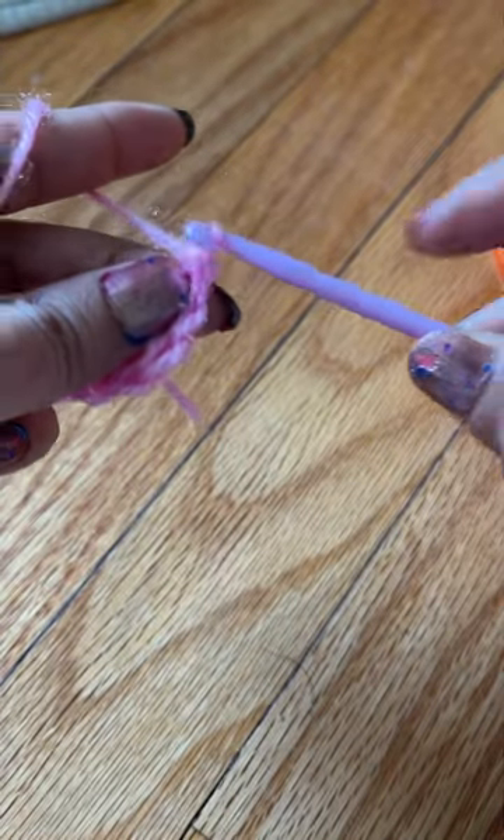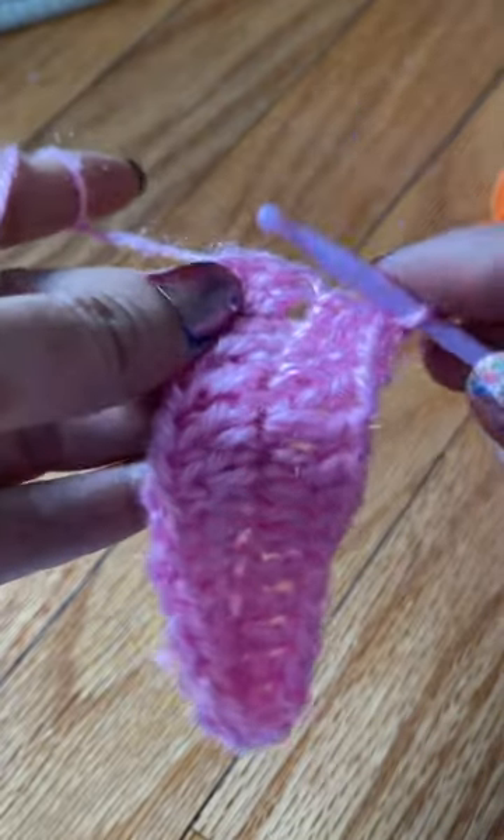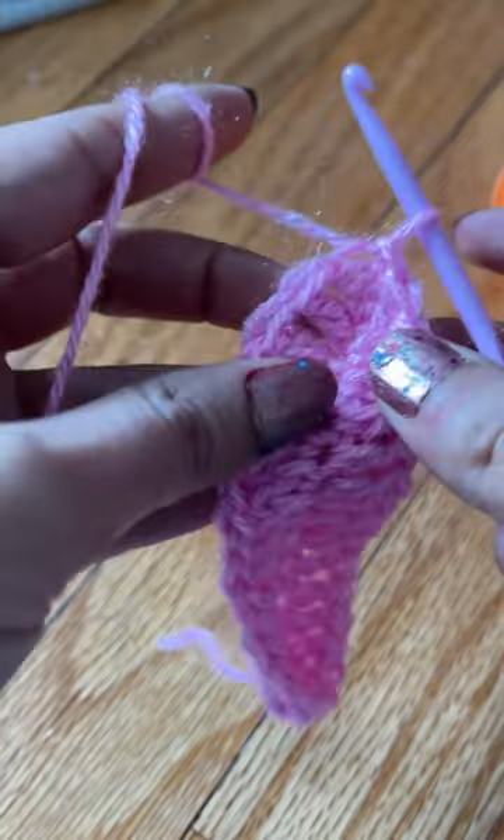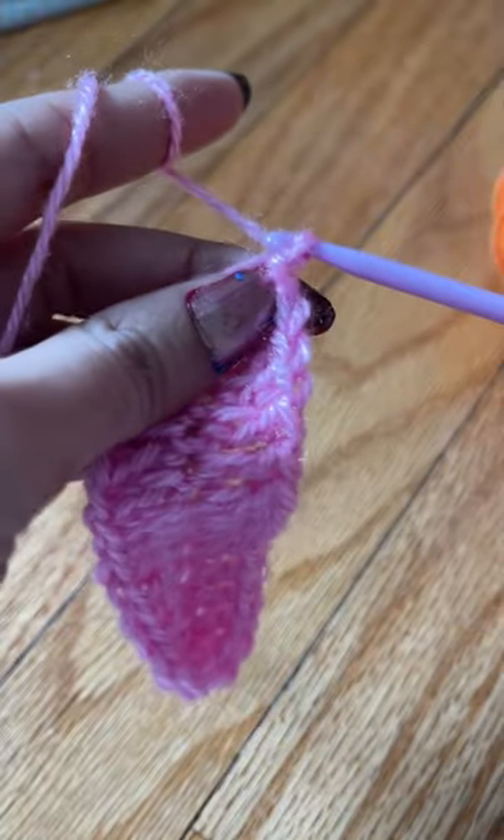At the end of this row, we need to skip two chains and do a slip stitch in the next chain, then chain one. See you in the next video, bye!